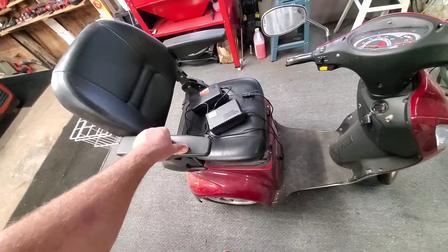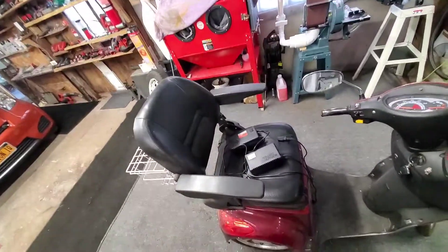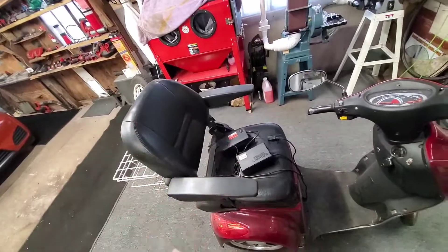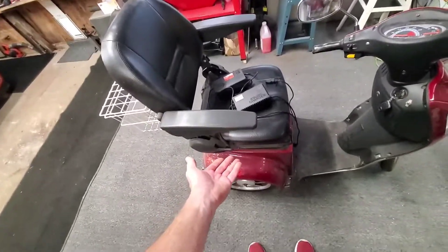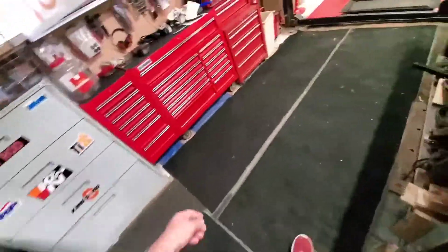Last time I made a video about this, people were pissed off because I didn't show the batteries or how they're hooked up. I said just lift your seat up and take a picture of the batteries so you remember how they're hooked up. I got some stupid comments over that one.